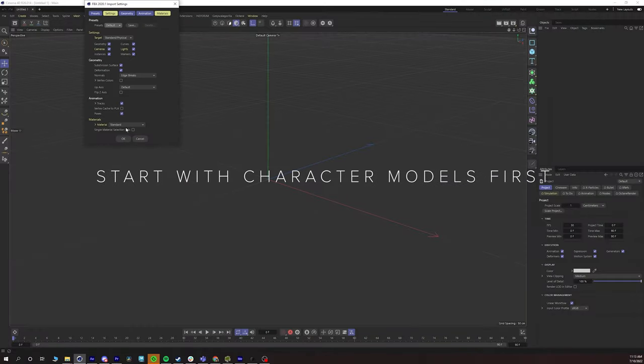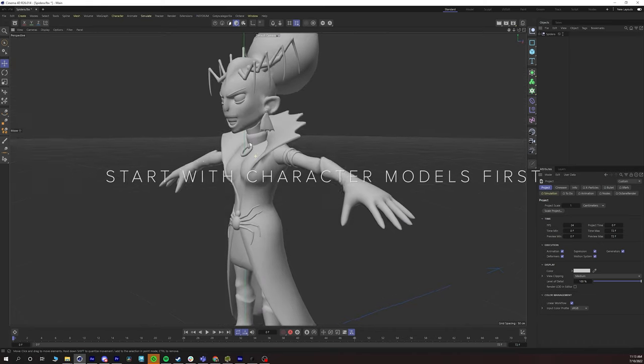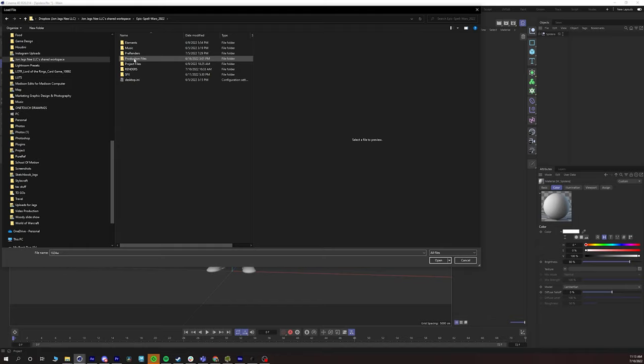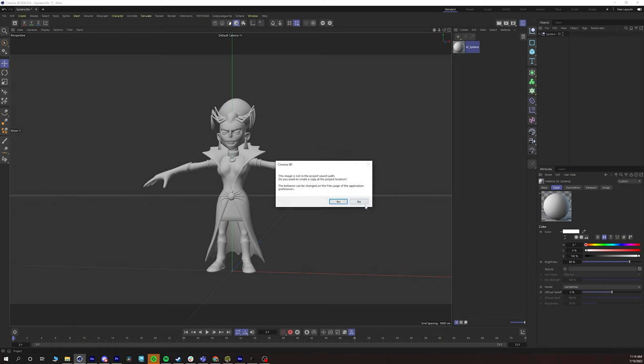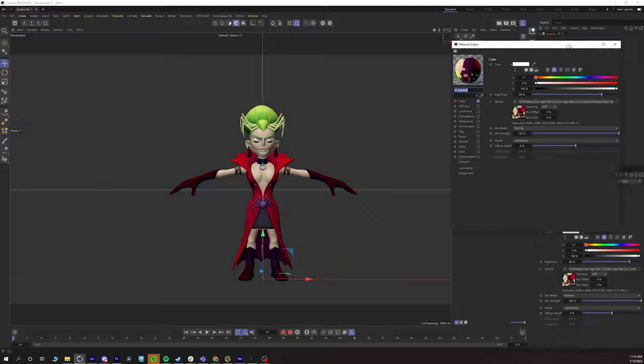The first thing we had to make sure is that we had character models. When it comes to doing motion capture, obviously you need characters. Fortunately, the client came to me with 3D characters that were already built in a T-pose. They also have to be textured — and fortunately they came textured, so all the colors were there. I didn't have to worry about that at all.